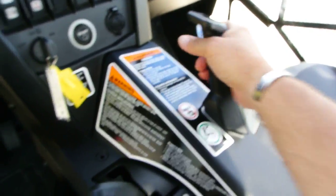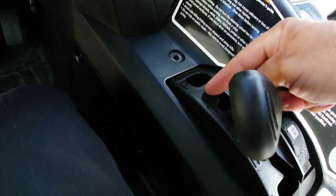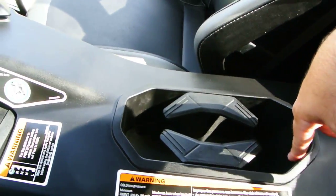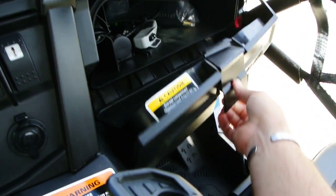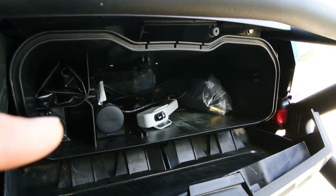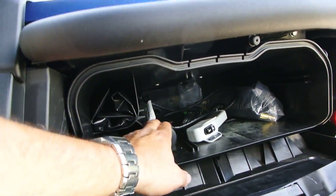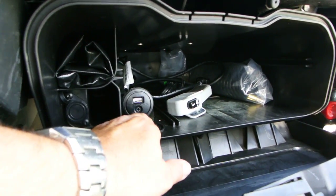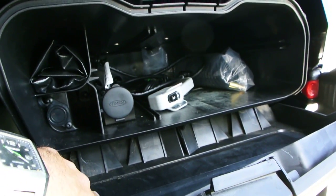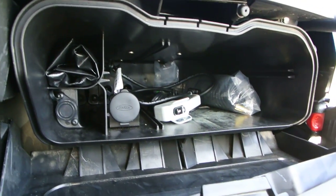Got a grab handle here. Here's your shifter — park, reverse, neutral, high, and low. Got a couple of drink holders and a glove box. It's got the auxiliary winch control. There's an air hose in there — I believe you can use that to air up the tires. Got a USB input. Tool kit. And there's also a winch switch right there.